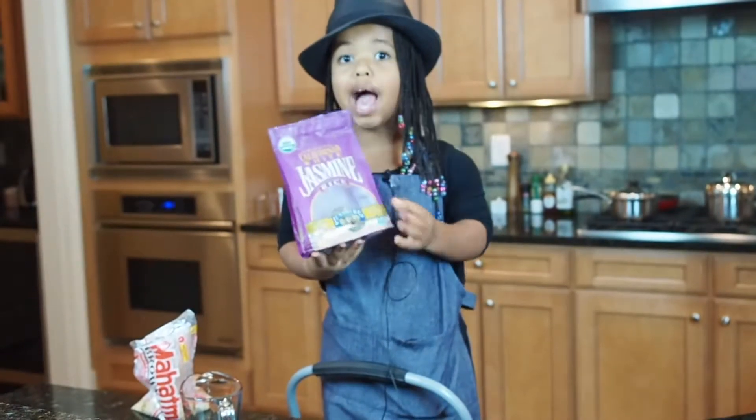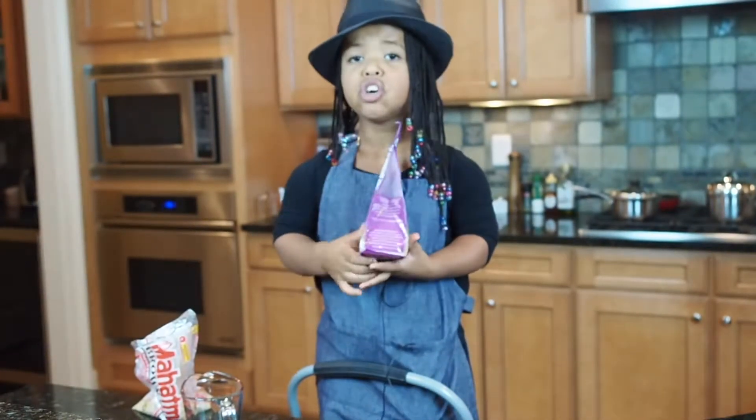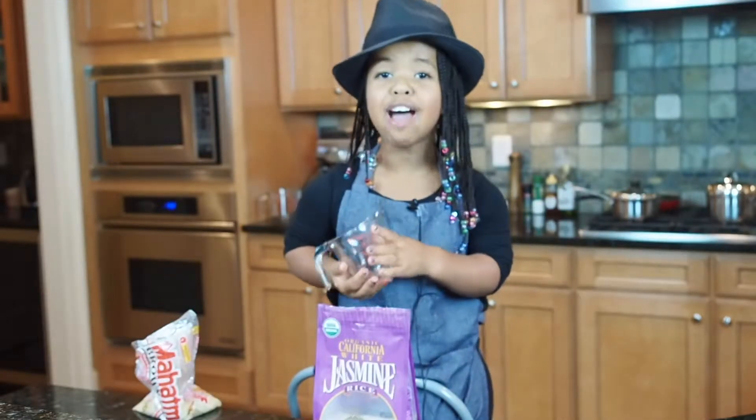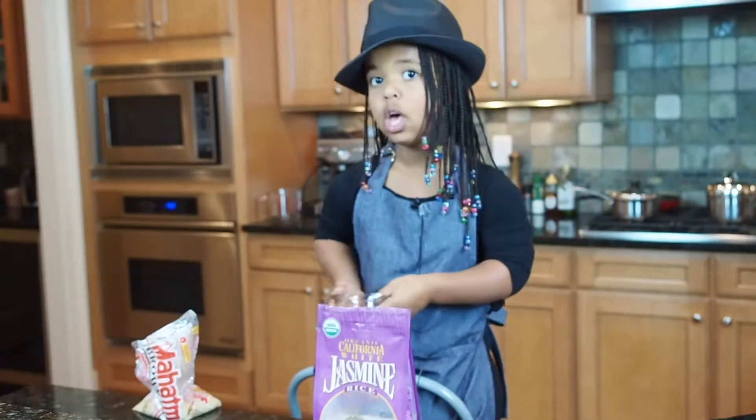So first I'm gonna tell you how to make jasmine rice. First I'm gonna wash my rice. Then you put one and a half cups of water in your bowl.